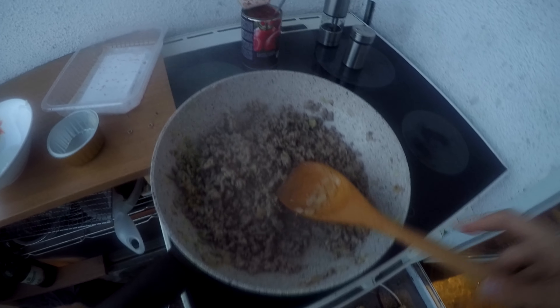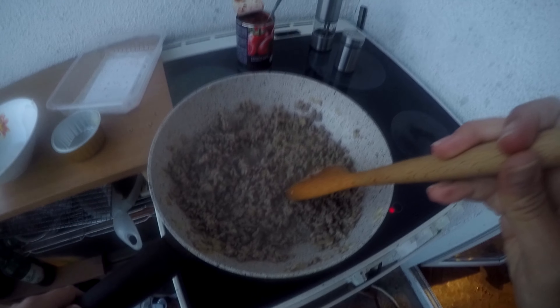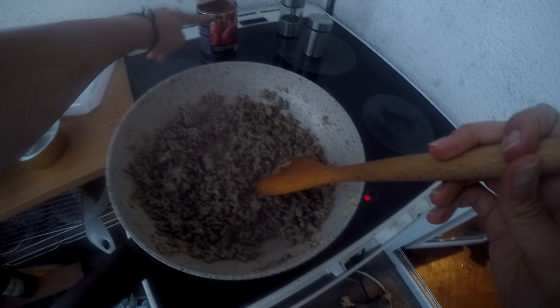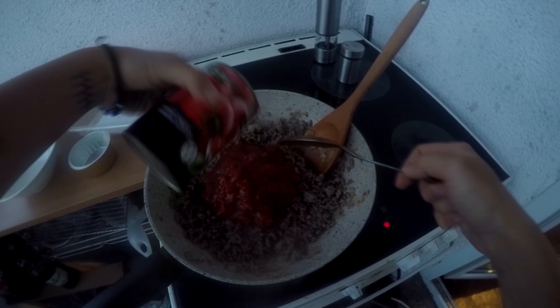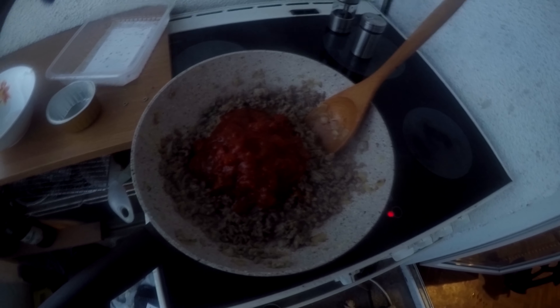Add the black pepper — and he's back with the toy. You can either keep it in here and see how much you actually need. I personally would like a little bit more salt.